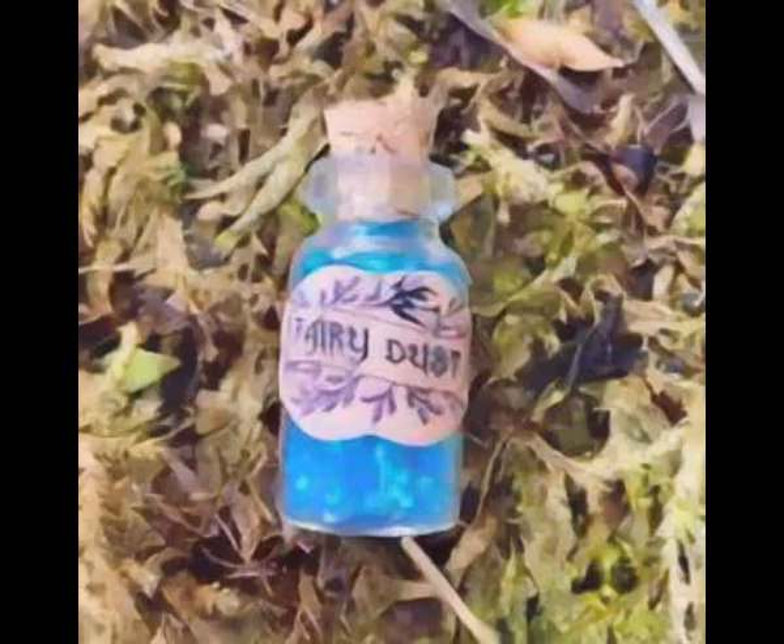Nature Spirits and Fairy Friends, bless this dust to serve my ends. I place my trust and faith in thee, to bring me love, wealth, and prosperity.